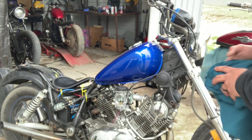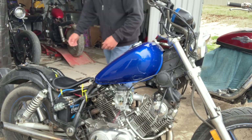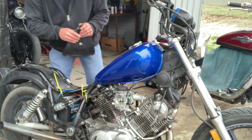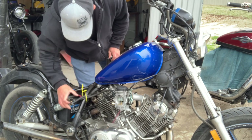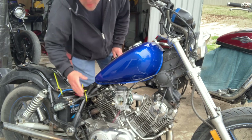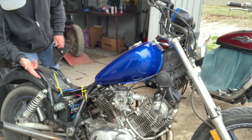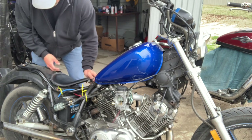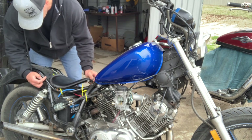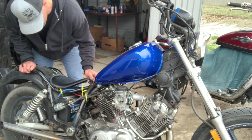All right, first thing I'm gonna get this seat off. I'll probably mess with this fuel pump, set it where I want it — there's all that extra line so I'm gonna try and get it right here. I'm just gonna have to cut a bunch off of each end and get it exactly how I want. The fender is probably just gonna get chopped — the seat comes to right about there, so just straight across right here looks fine to me.